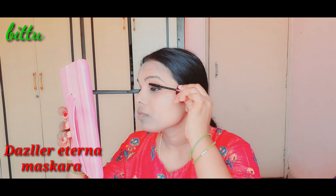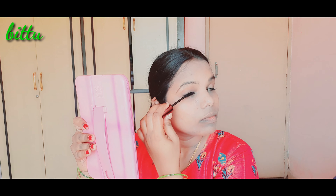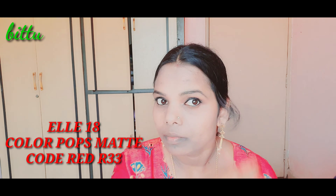Now I'm going to apply mascara. I use Dazzler mascara. So I'm going to complete the eye makeup.